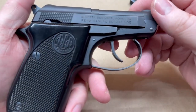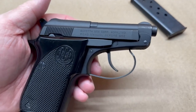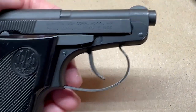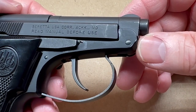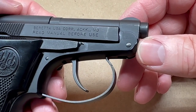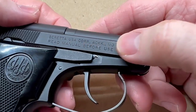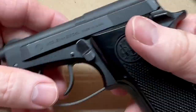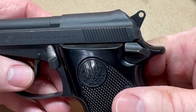This particular one is made in the USA — Beretta USA Corp, Accokeek, Maryland. Forgive me if I'm butchering that. This one, as you can see, is gently used — we'll take a few little pans over this.